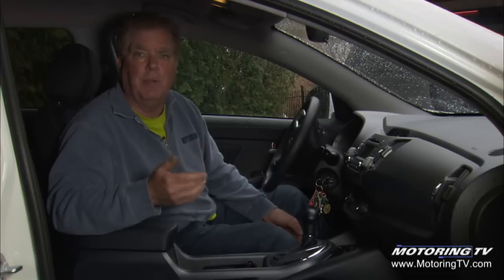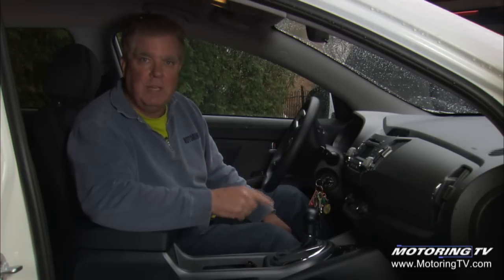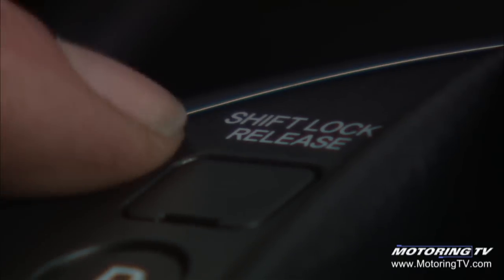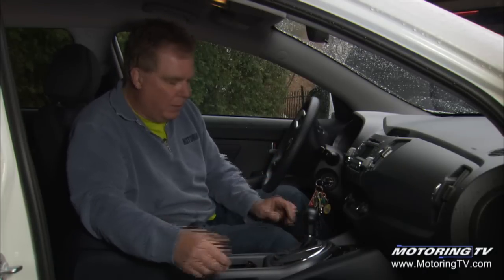There's always a way to override it manually. If you go to the owner's manual, you'll find it. Now in this particular car, a 2013 Kia Sportage, it's actually labeled right here in the shifter console — it says "shift lock release." So it's monkey see, monkey do.